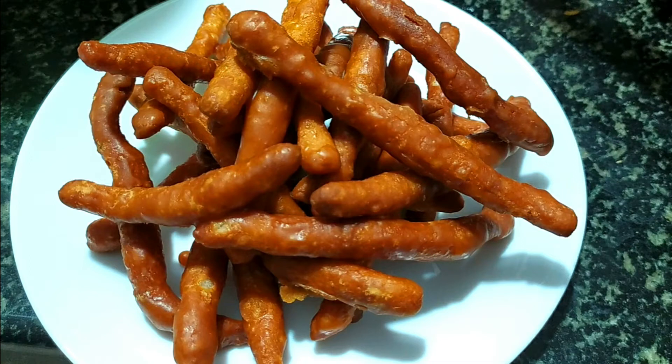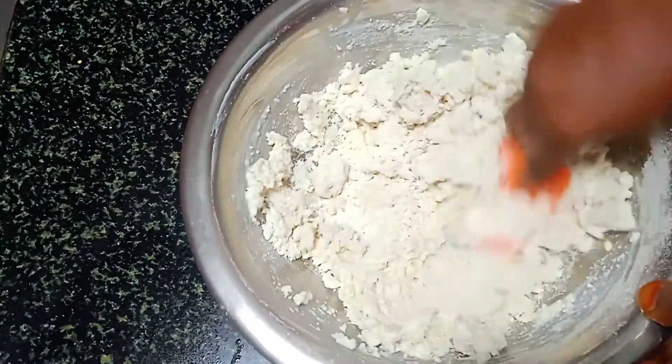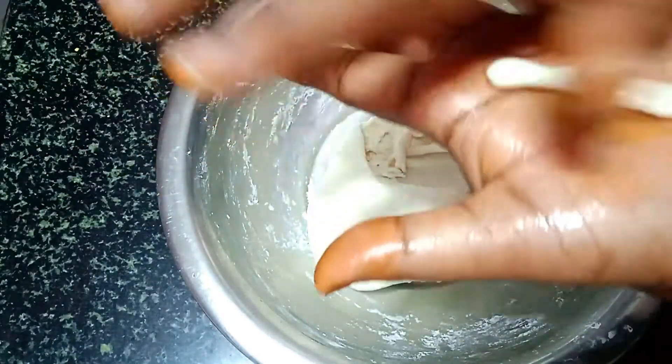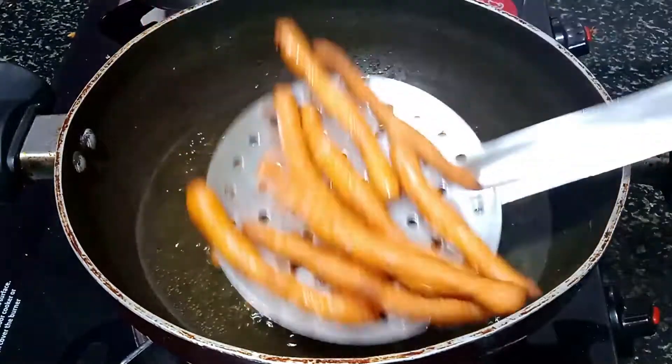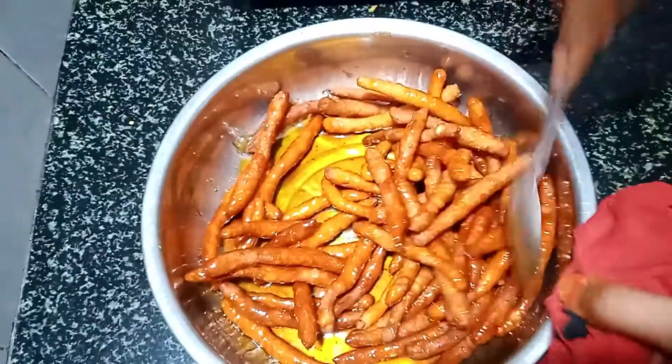Hello friends, welcome to my channel. In our channel, we have a super nice recipe for the 90's kids. We have a super nice snack, and we are eating snacks in our kitchen. We will try to do this easy recipe for the 90's kids.